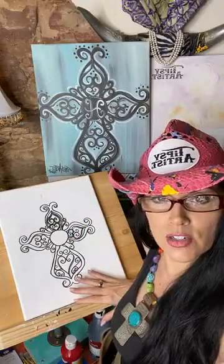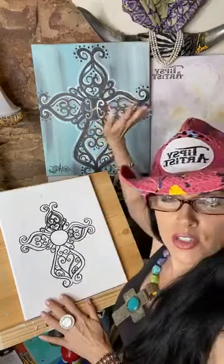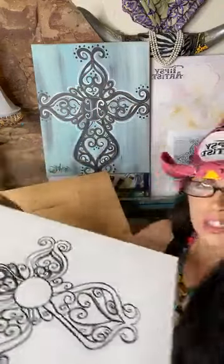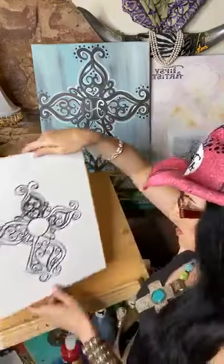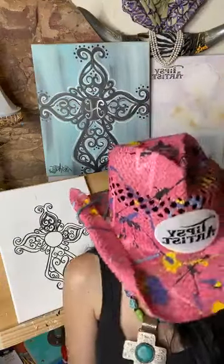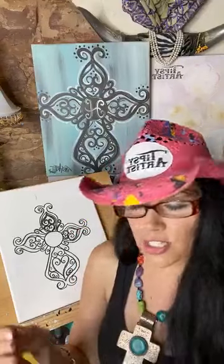I always work in this vertical state so that y'all can see it really well on the monitor. But if you're working at home, especially in this first stage where we do a nice wash over the top, I always encourage people to put it flat. That way you can work with a lot of water over the top, which really helps extend the paint and makes it much more fluid and easy to use.